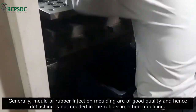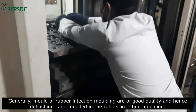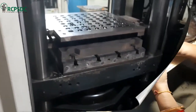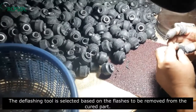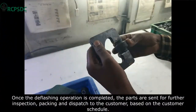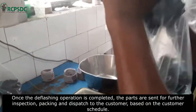Generally, molds of rubber injection molding are of good quality and deflashing is not needed. However, if flashes are visible, then the cured part should be deflashed. The deflashing tool is selected based on the type of flashes to be removed. Once deflashing is completed, the parts are sent for further inspection, packing, and dispatch to the customer based on the customer schedule.